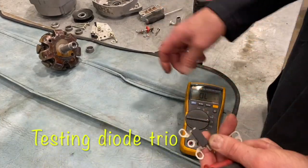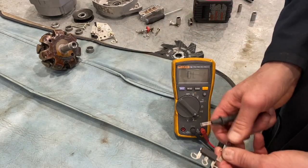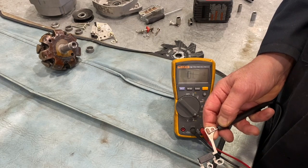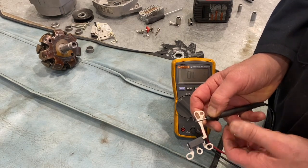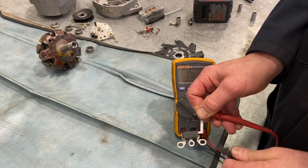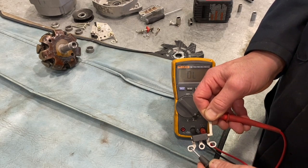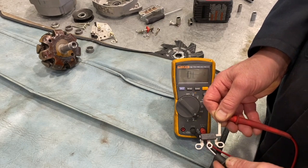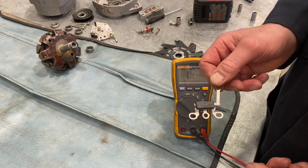I just want to test the diode trio here. I'm going to place this on diode mode and watch our meter. We should see continuity in one direction through the diodes. But if we reverse the polarity of the probes, we should have an out-of-limit reading in the other direction. That tells us all the diodes are in good shape, because diodes only allow current to travel one direction — not the other. We've got three diodes within this diode trio.